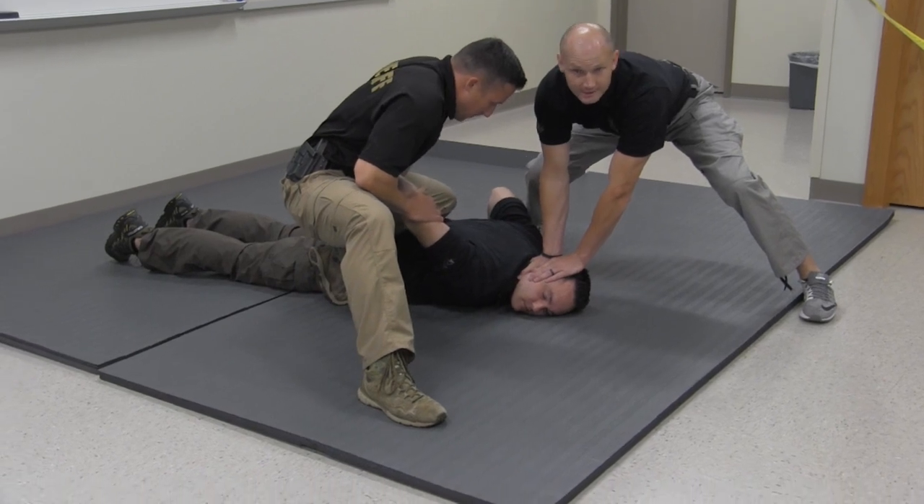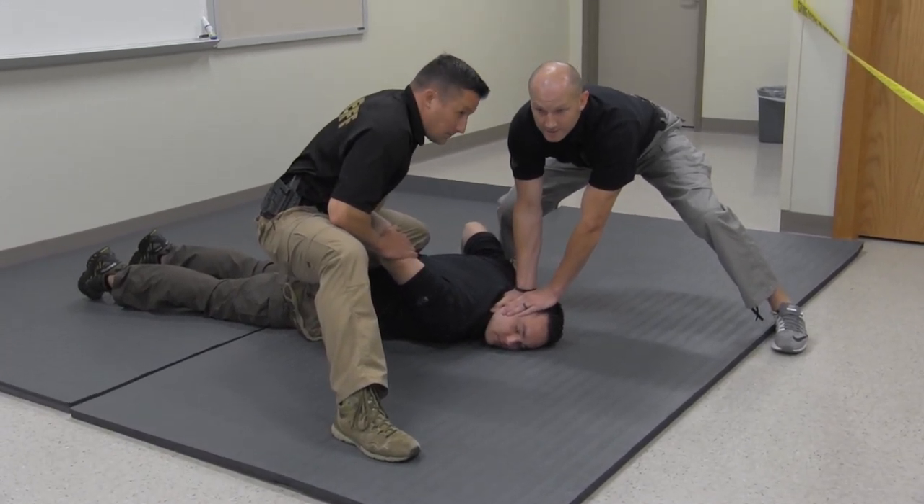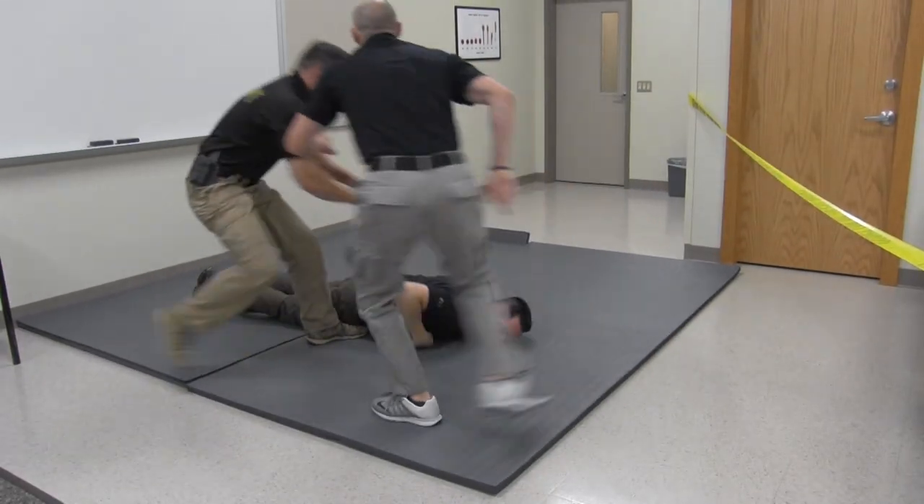And if Kirk and I need to disengage because there are too many unfriendlies or someone starts to attack us, we disengage and then we can come together.